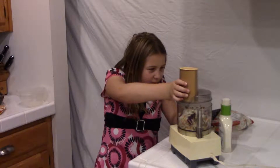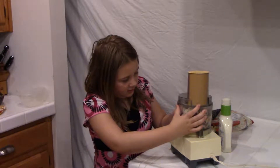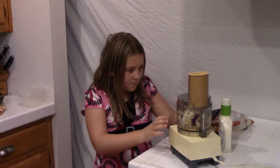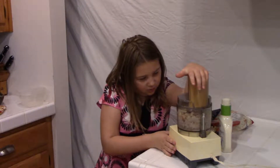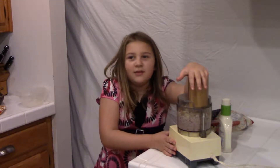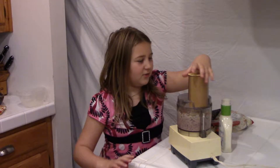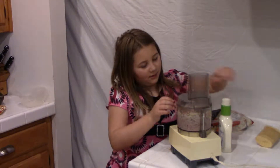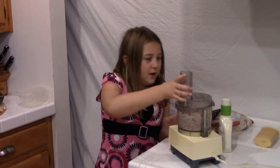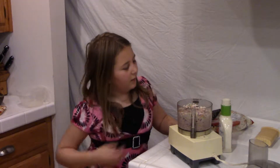Just gonna put that in, however it's supposed to go. Oh — wrong way! Oopsies. There we go. Okay, did I break it? No, I did not. Yep, that's pretty good. Just gonna hold down and pull, just gonna do this for a few more minutes. Okay, that looks good. There we go.